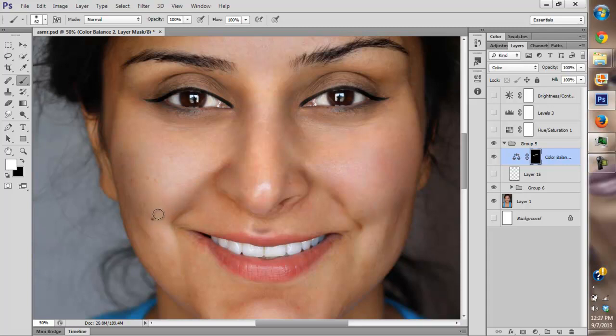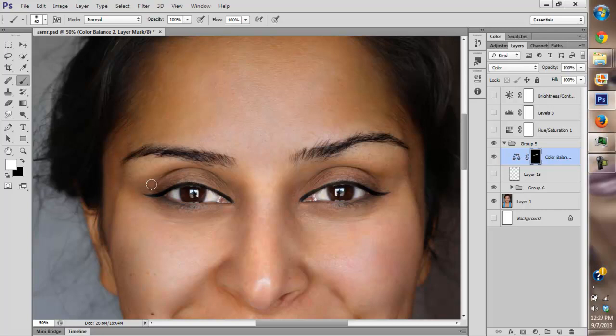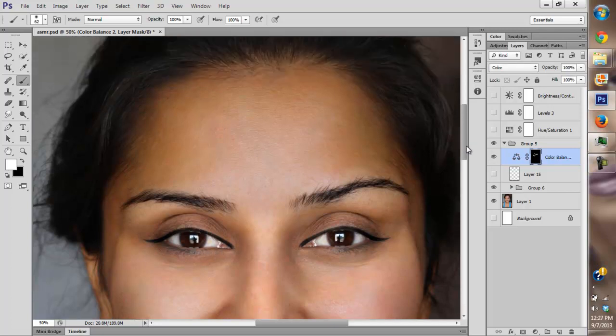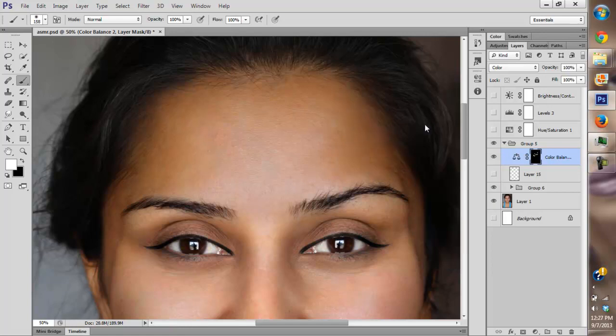We're just going to paint on the green areas and the cyan areas, and just keep on painting. The changes are very subtle but they're very effective — they can go a really long way. We're going to paint on our eyes because they're very desaturated and also very green.